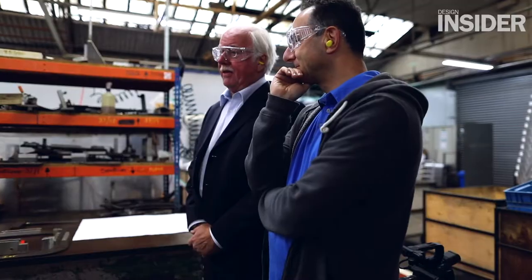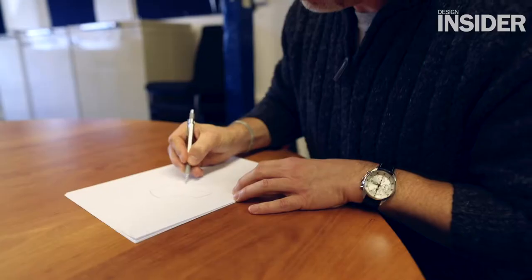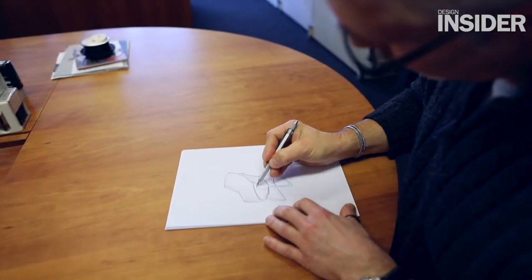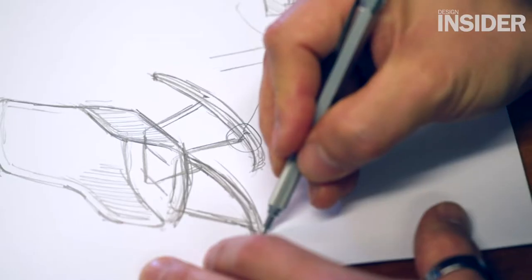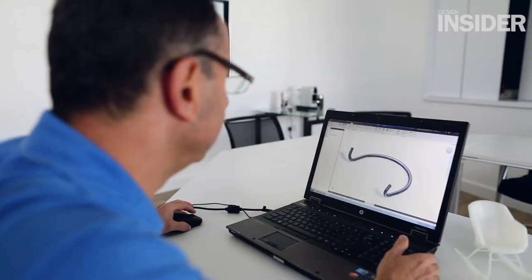We worked on the rocker base as one of a variety of alternatives to offer, that can marry up with either the high back or the low back. The initial sketches were worked upon by my colleagues, so there were some hand sketches for the rocker, and then we moved on from that initial idea and developed it on our CAD system.